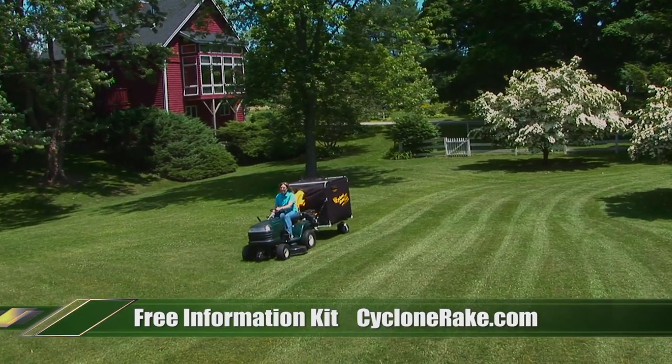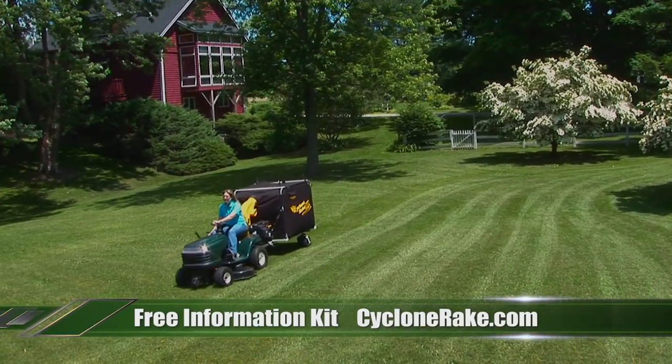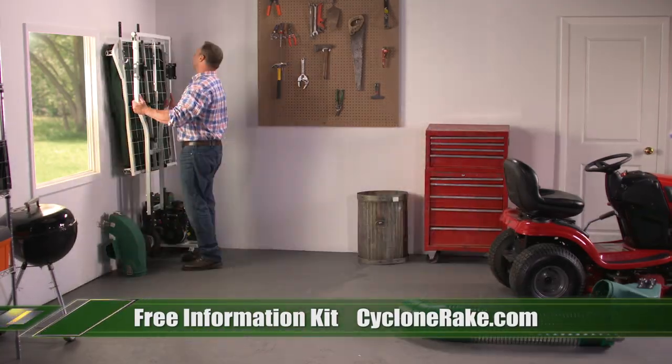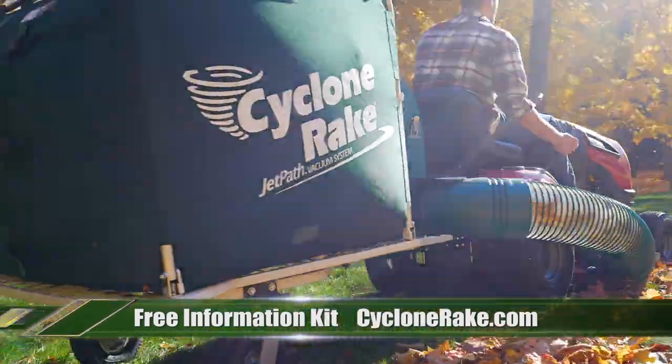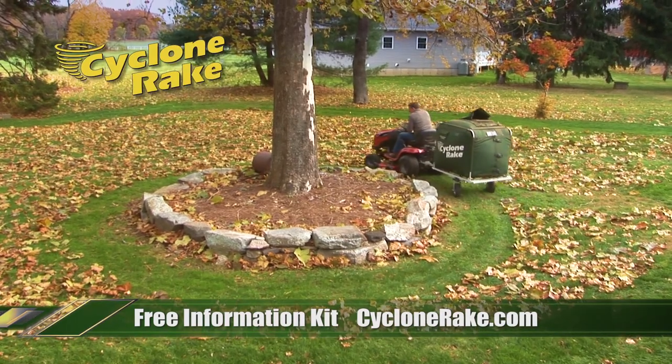Imagine a lawn vacuum powerful enough to clear the largest lawns clean as a carpet, and compact enough to hang right on the wall. Hitching a Cyclone Rake to your riding mower gives you ten times the lifting power and many times the debris capacity of mowers alone.